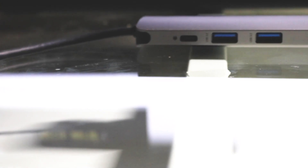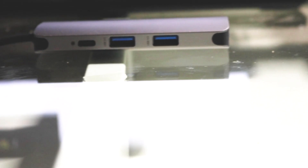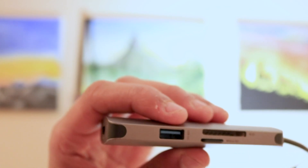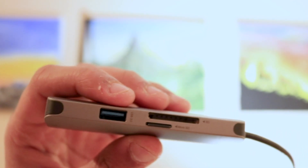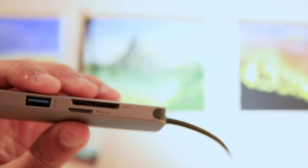In terms of ports, which is the most important thing, we've got three USB 3.0 ports, an HDMI 1.4 which can do 4K at 30Hz, a micro SD card slot, an SD card slot, and USB-C passthrough for up to 60 watts of power. So it's basically enough for what most people will be needing.